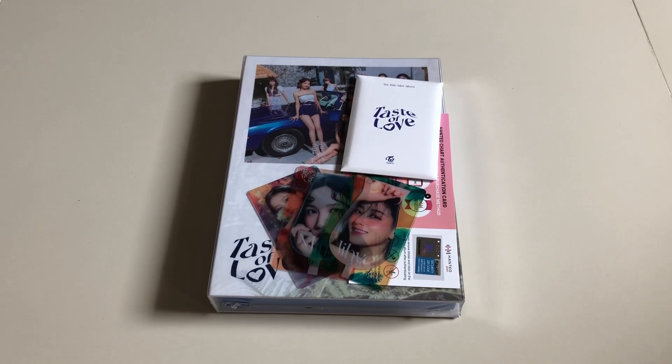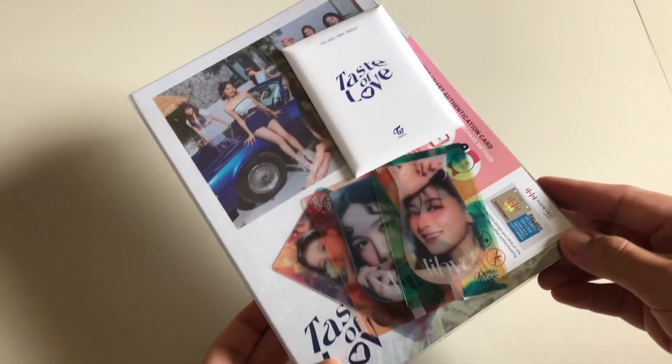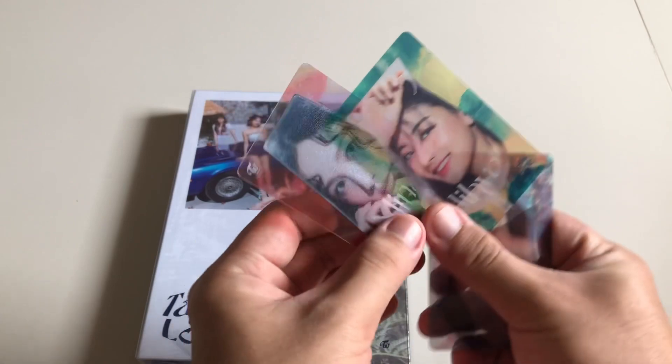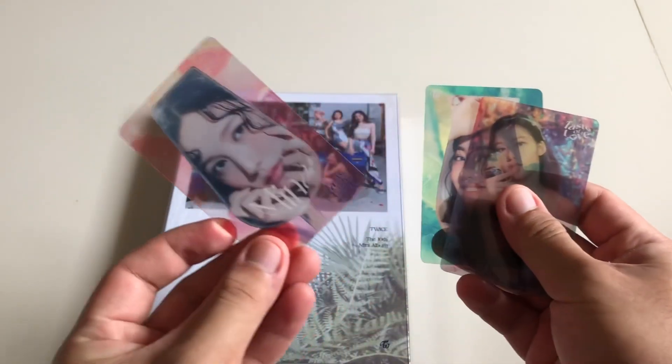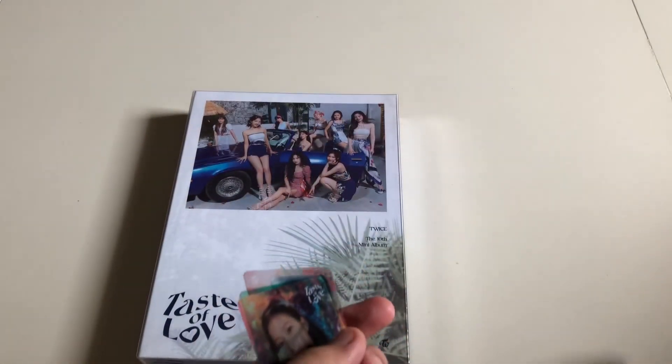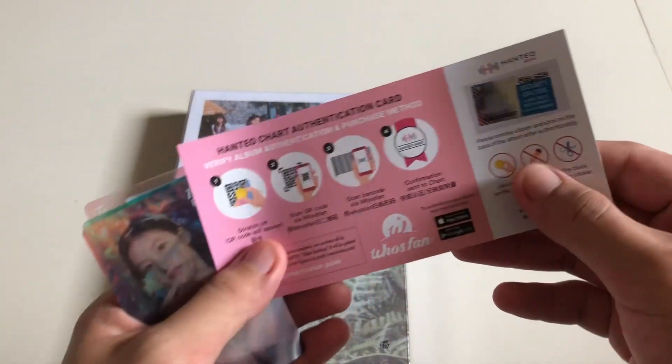Hi guys, welcome back to my channel — it's been a while. For today's video, we're going to unbox the Taste of Love album by Twice, which is the Taste version. I pre-ordered this last May and got three pre-order benefits: Mina, Jeongyeon, and Sana. The seller also gave me a Hanteo card to authenticate the album.